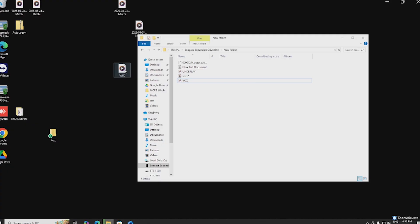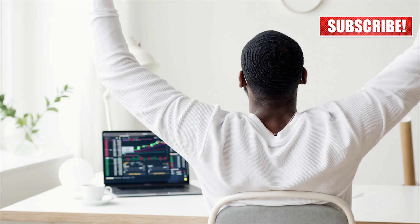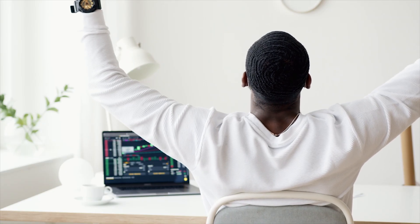And you don't need expensive data recovery software or professional services. Make sure to subscribe to Crack the Windows, because I bring you real Windows fixes that actually work. Thank you for watching.